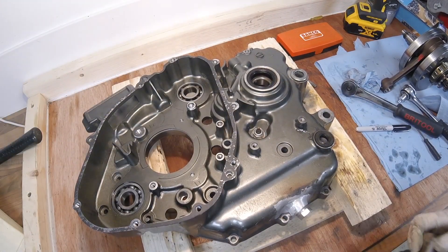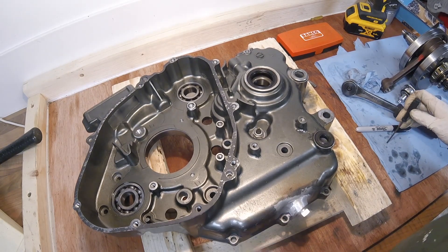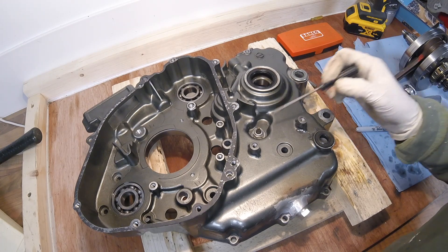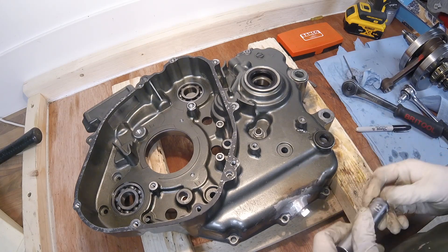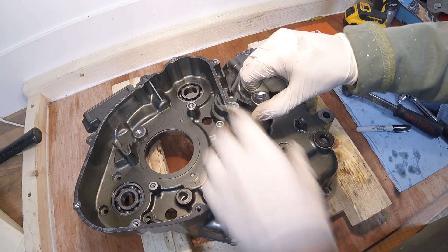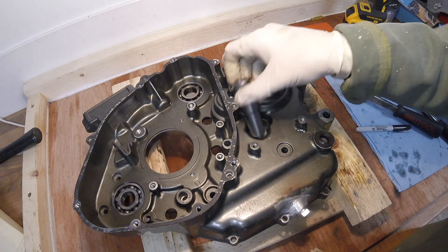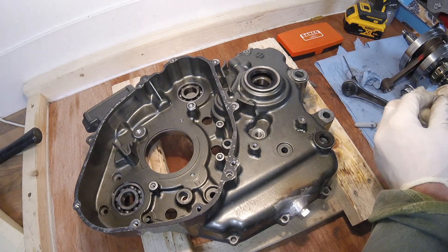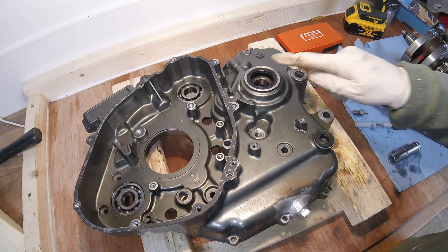There are one or two other bits that need to come out of the left-hand crankcase to ensure I can get it in the oven and heat it up to get these bearings out - these two seals here and the neutral switch. That's a 14mm - I've loosened that off so it should just come out. Yep, there we go - another washer under that, that's good. Let's see if we can get these seals out.